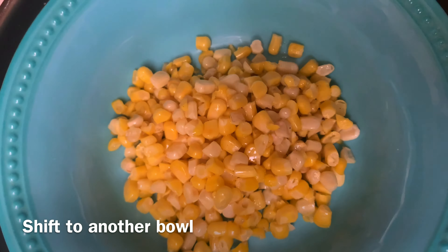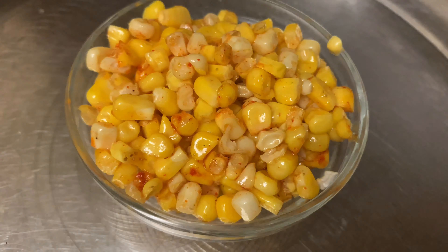Now, let's continue with the pan. Let's do it.